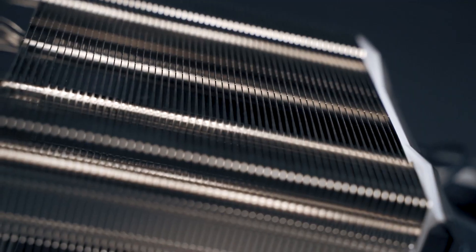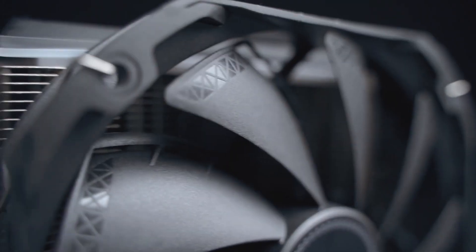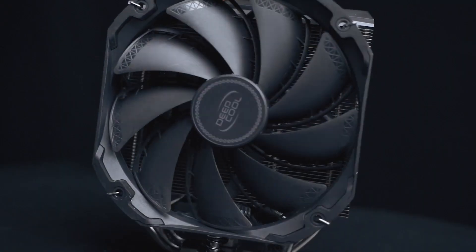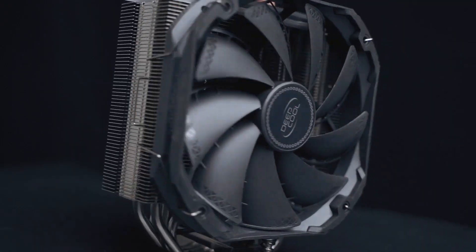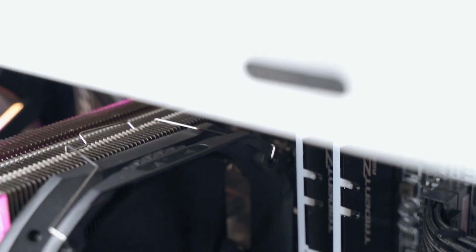The design of Deepcool's AS500 Plus is a push-pull system. The fans are 120 millimeters, but the only negative thing about this CPU cooler is that it is disturbingly tall. I usually recommend at least 180 millimeters of clearance before you install this cooler. The AS500 is also compatible with your motherboard's ARGB or RGB headers, whether it's from Gigabyte to MSI. The current market price for this CPU cooler is $83.40.